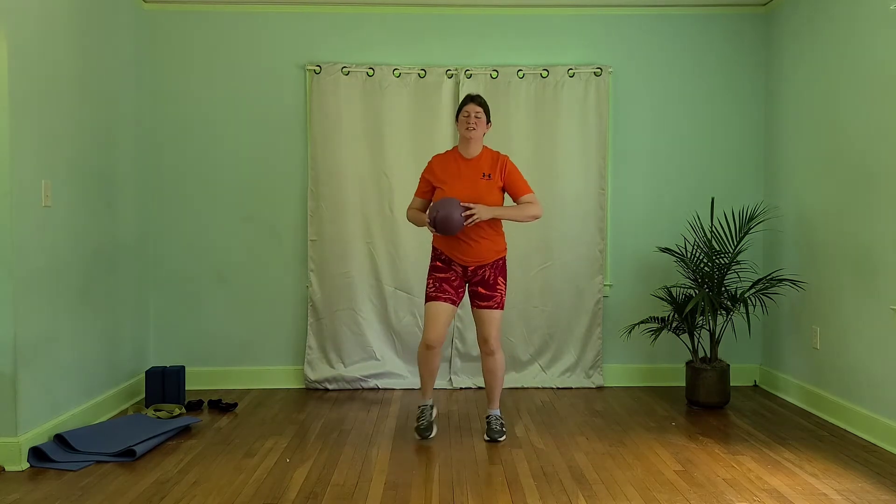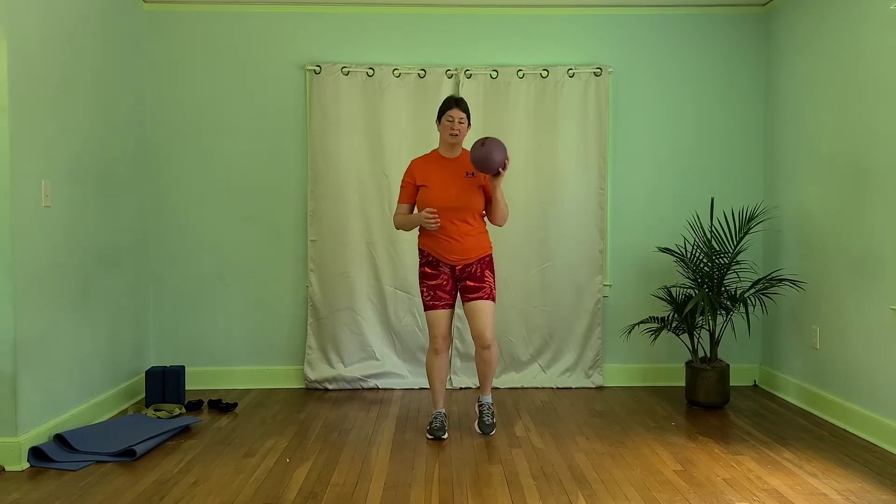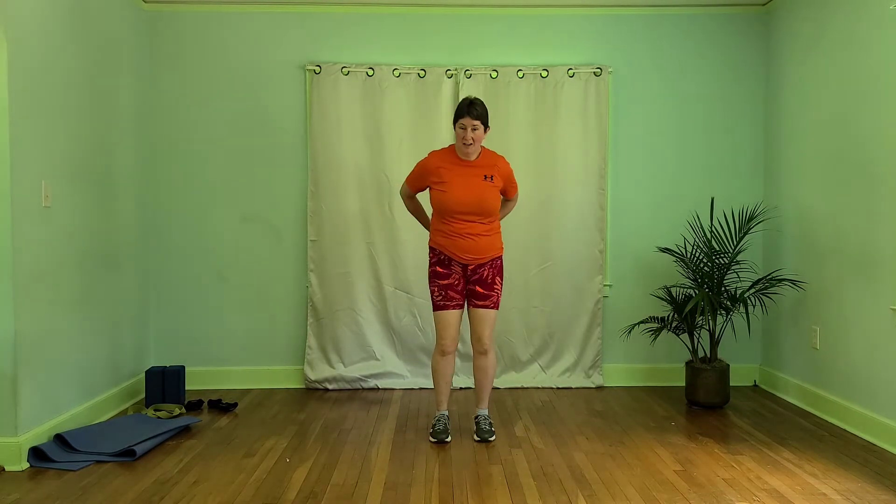All right, let's march. With our march, we're going to take that ball in one hand. We're going to take it behind, trade it, trade it in front — so a big circle around our body now. Warming up our upper body as well as marching, getting some blood pumping.